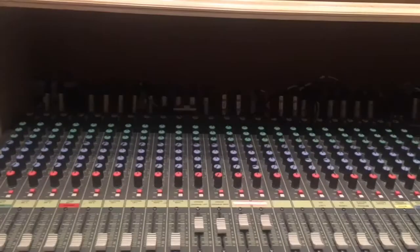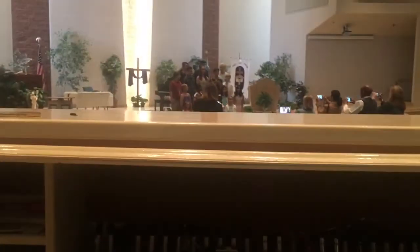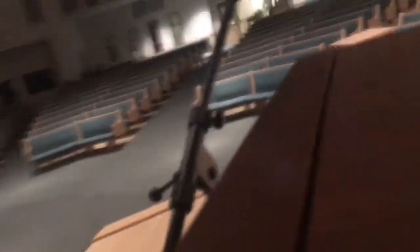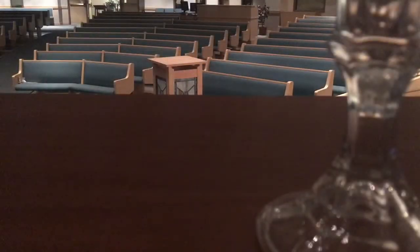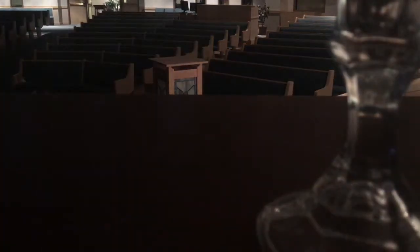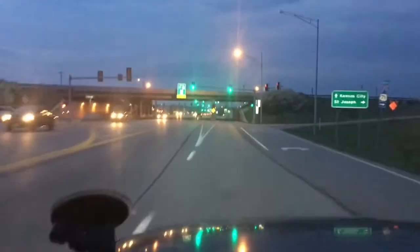Heading back now. And we're done — just got to shut off all the rest of these lights, make sure everything's locked up, and we'll be heading out. Well, that wasn't that bad. Pretty fun, actually.